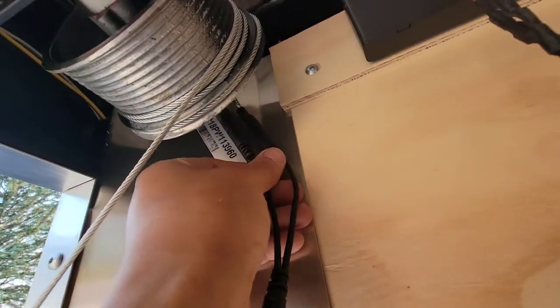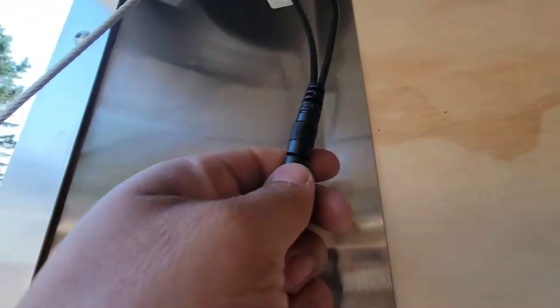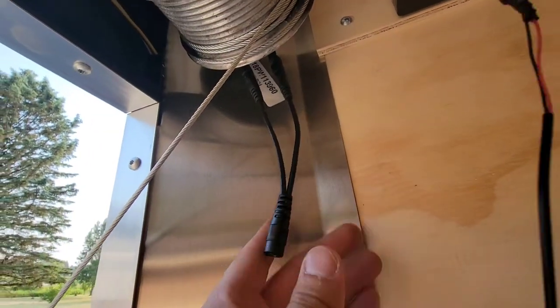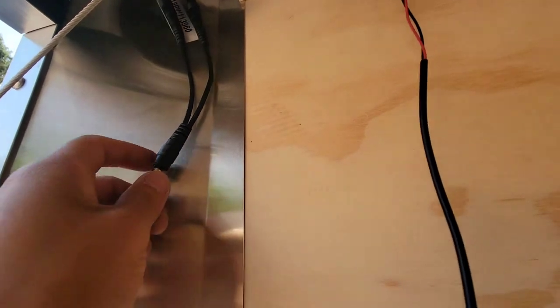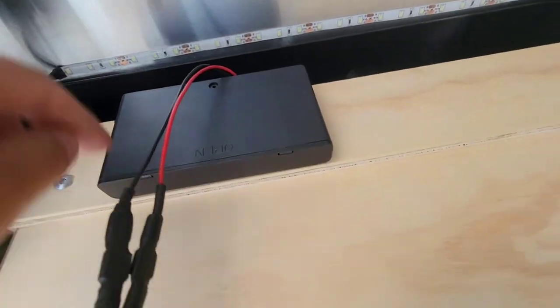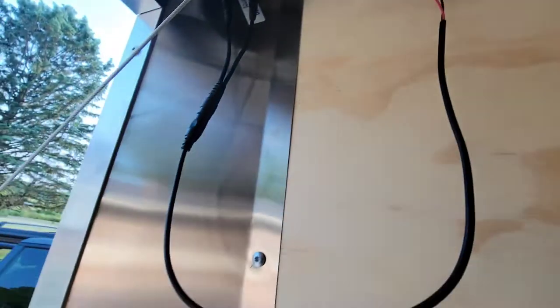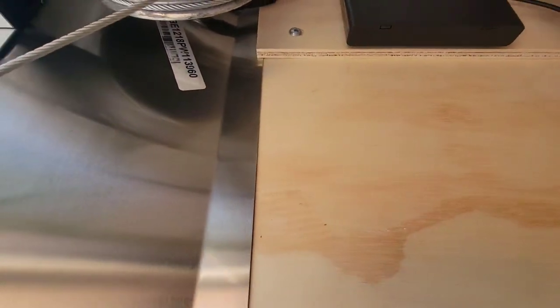I got it hooked up where you can unplug it from the LEDs, as well as it's a two-way into a one. And then I got it connected to a battery box here. There's a switch on the top. Obviously, I'm not going to have all that hanging like that — it gets tucked in the back.